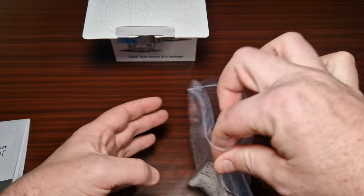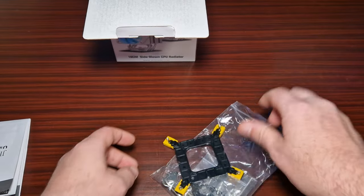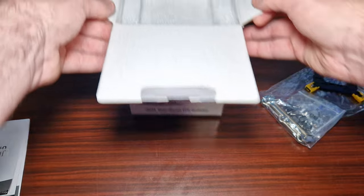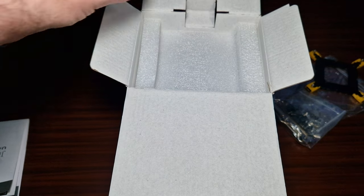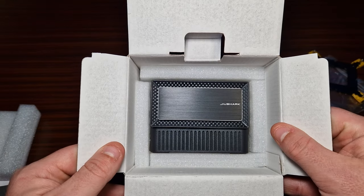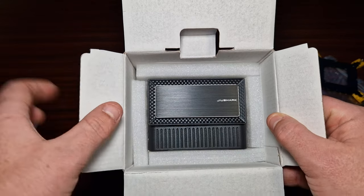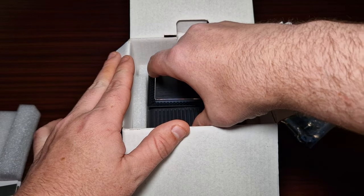Unfortunately it doesn't come with thermal paste, which would have been a nice inclusion. Now grabbing the cooler itself — oh, look at that. I really like this brushed aluminium top.